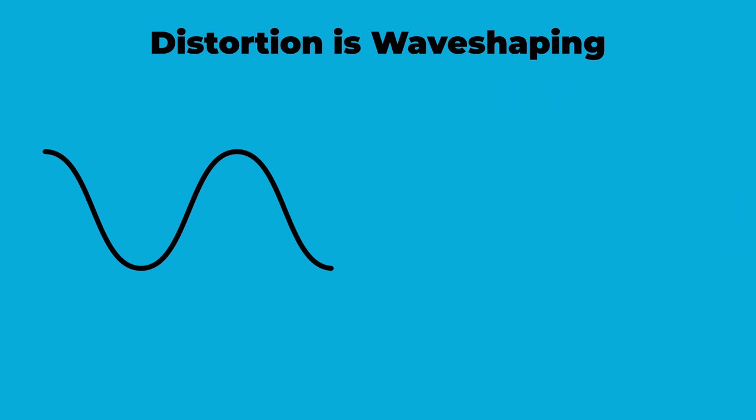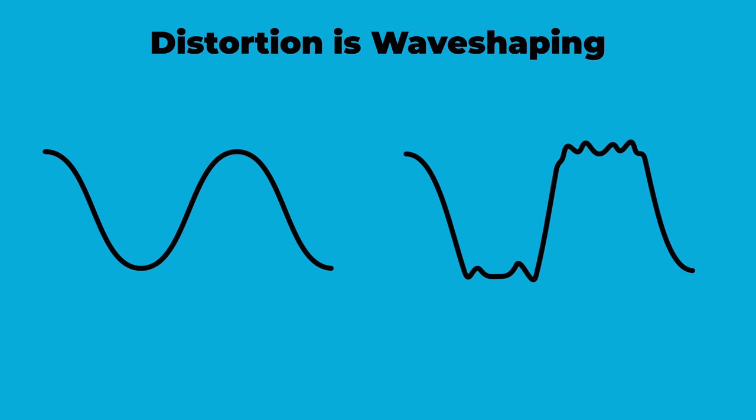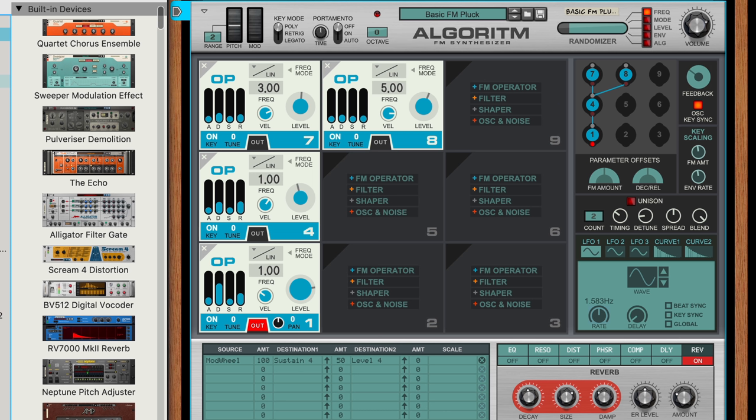When we say distortion, we're talking about a variety of effects, but all of these effects are about reshaping the waveform of our signal — whether that's from downsampling and bit-crushing a waveform to simplify it, making it sound more harsh, or from amplifying and overdriving our signal until the peaks of our waveform are reshaped and new harmonic overtones are introduced, making it sound more thick. Since this Basic FM Pluck patch is a pretty pure sound, I'll look to use distortion to make it more harmonically rich.